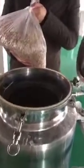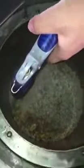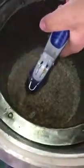Let's pour the frankincense resin into the extraction tank. Then start adding water until it overflows the frankincense resin. Next, close the lid of the extraction tank and tighten all the bolts on the lid.